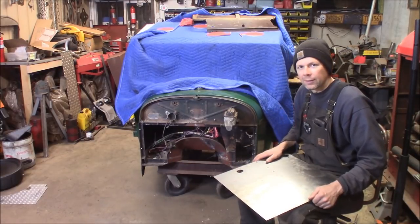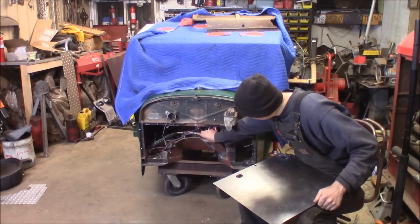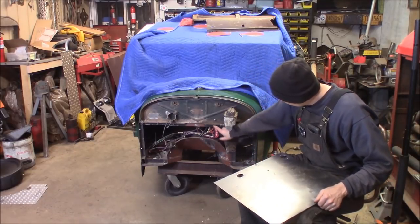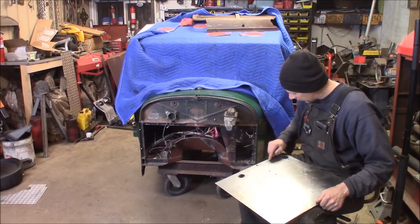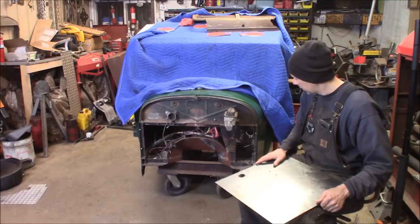I've already marked my holes and I'm going to go ahead and use the Beverly shear to cut this out. Now we'll start to fit it in here and trim it up. There's a nice lip on this tunnel I can weld to, and then I'll spot weld it — there's angle iron framed all the way around this lower structure. I'm just going to spot weld it on and then seam seal it, and it'll be good to go.